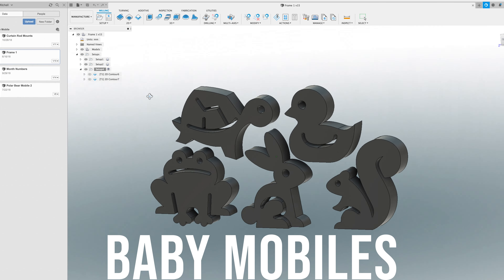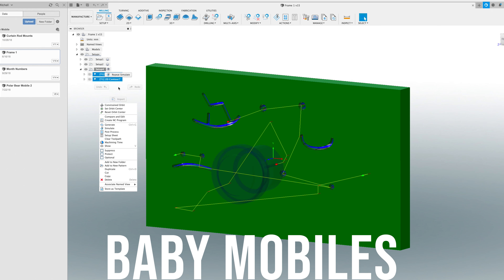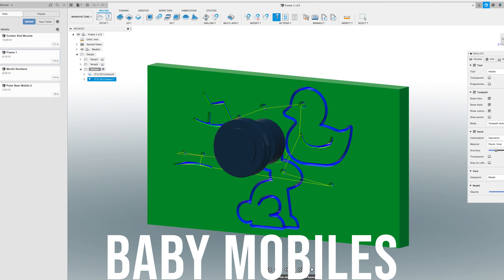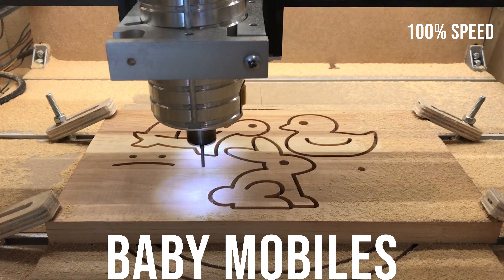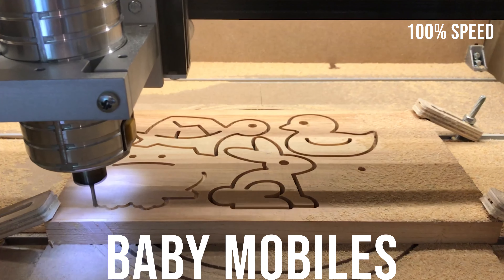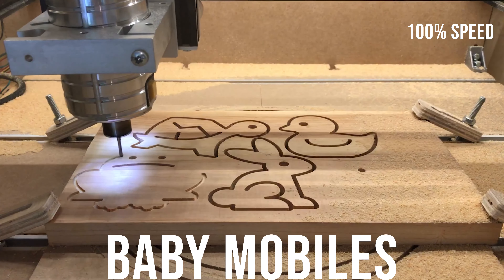At the time we had a newborn baby on the way and as part of nesting, my wife requested making a baby mobile for his room. So I modeled up these animals in Fusion 360 and cut them out of some half-inch pine boards. These were cut out using an eighth-inch down-cut bit, and looking back at this video I think my cut speeds were pretty aggressive, but they all cut out successfully, so awesome.